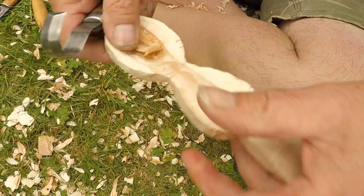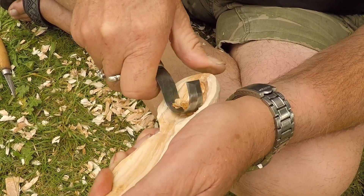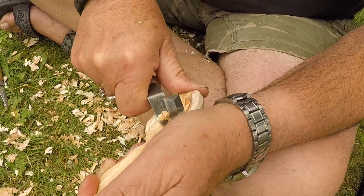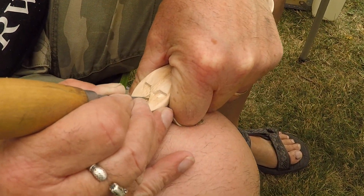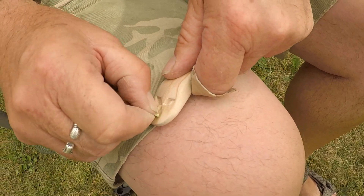It's very hard wood in here. I have to be careful not to split it.